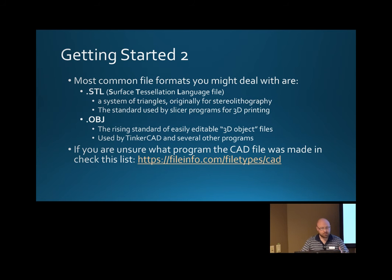What does STL stand for? Surface tessellation language file. It comes out of stereolithography — things rising out of the resin — a style of printing that was more popular in the 80s. But now it's primarily related to systems of triangles describing surface geometry. If you find a file format online that you don't recognize, a good place to go is fileinfo.com to find out who made it and what program will open it, and then export it as an STL file that you can use.